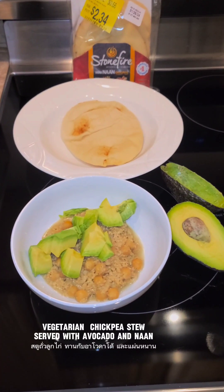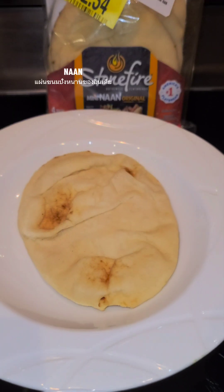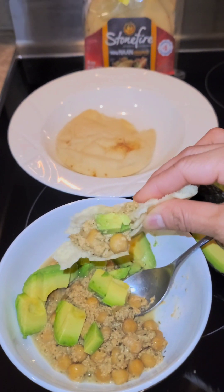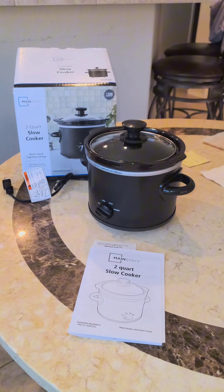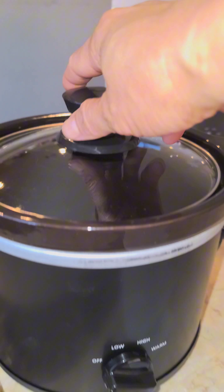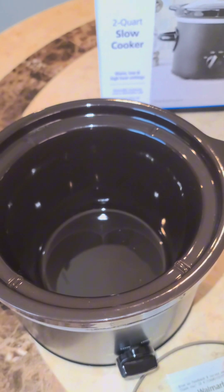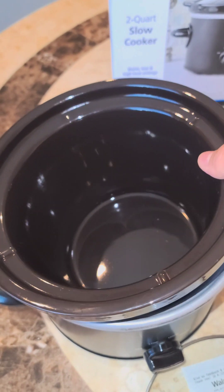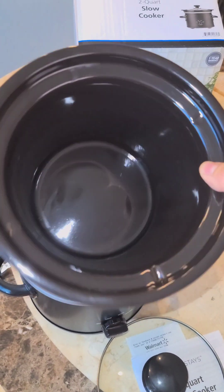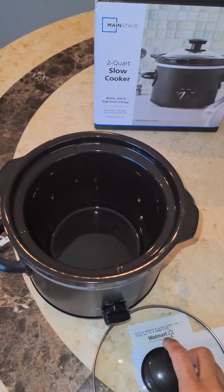Hi guys, today I'm going to show you how to cook my vegetarian chickpea stew. This recipe is very easy because I cooked it in a mini crock pot. The other day I went to Walmart and saw this crock pot — they're not on sale, I wish they were, but it's still a good deal for 10 bucks and you get two quarts in size.